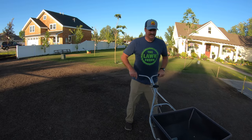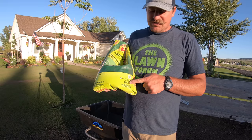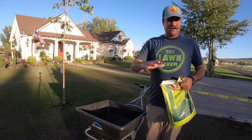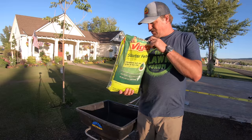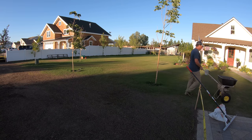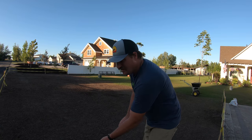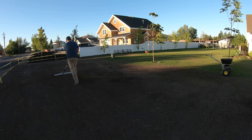The next step is the starter fertilizer. This is a 20-27-5. When you're seeding, you want the middle number — phosphorus — to be high. Think of the numbers as up, down, all around: up is for top growth, down is for roots, and the third number is an all-around mix. This bag covers 5,000 square feet and I've got about 1,500, so I'm going to put down about half the bag. Got my starter fertilizer down. Now I'm going to rake it out just a little to set the seed underneath the soil about an eighth of an inch — just a light raking.